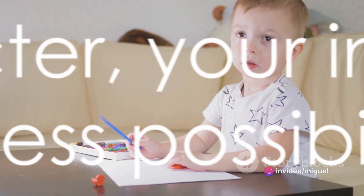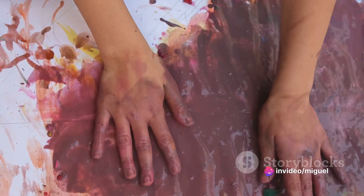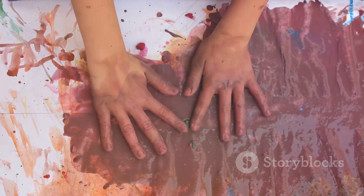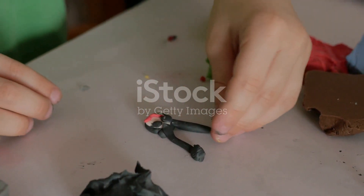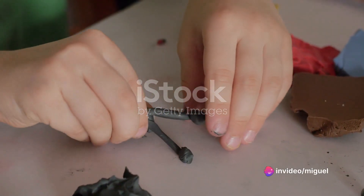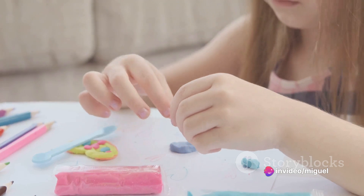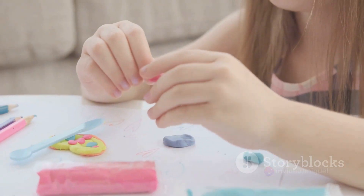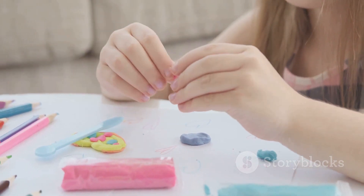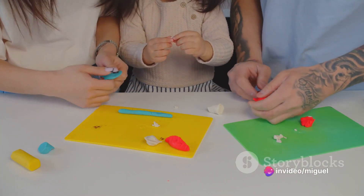Remember, this is your character and it can be as unique and special as you are. Now let's get our hands a little messy and start shaping the body of your character. Are you creating a superhero, a magical creature, or perhaps a friendly monster? The choice is yours. Start by rolling out your chosen color into a shape that suits your character. It could be a circle, a rectangle, or even a star. Don't worry about making it perfect. After all, it's the quirks and unique shapes that make our characters special.